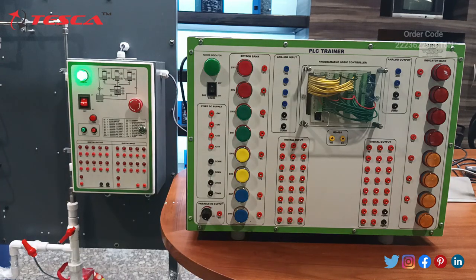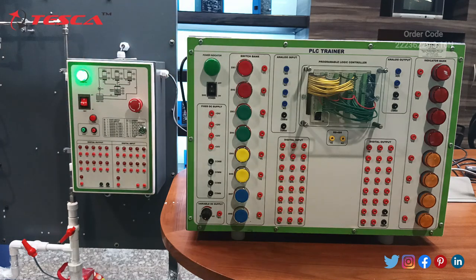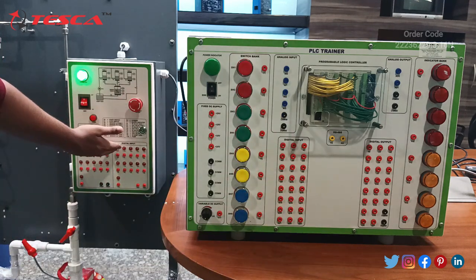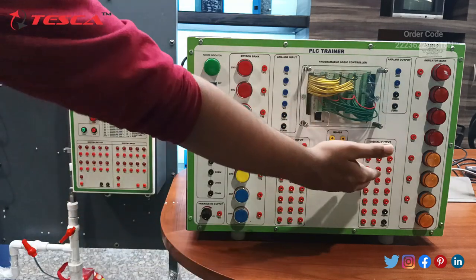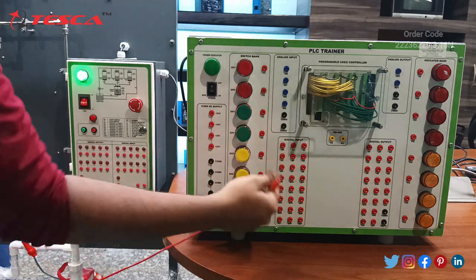Now we will start the connection of this Delta PLC trainer with this control box. The connections for these two are very easy — you have to connect the digital outputs with the digital inputs, and the digital inputs of this control box with the digital output ports of the PLC trainer. You can connect them sequentially, so these ports would be connected with these ports.